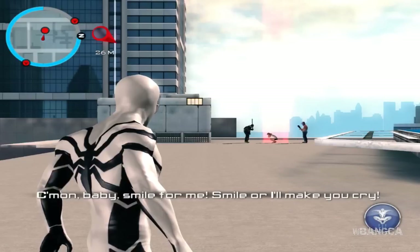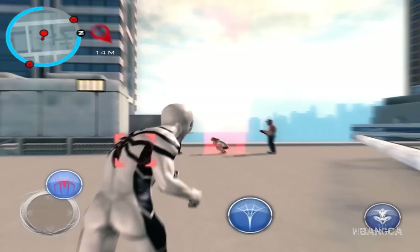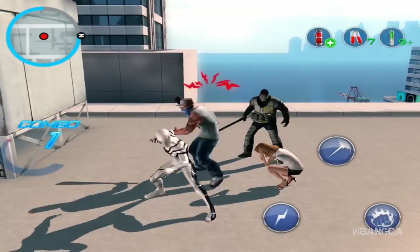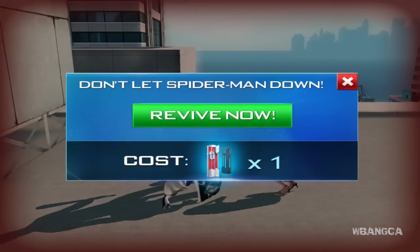Let's get hit and see if we die easily — I want to see if they adjusted the difficulty, because before it was really difficult. Never mind — yeah, they certainly didn't adjust that. Anyway, that is about it for the Future Foundation suit in The Amazing Spider-Man 2 for mobile devices, for Apple and Android. If there are any more suits or things you want to see, let me know in the comments below.